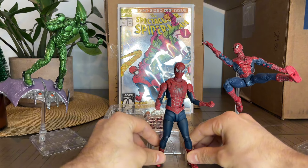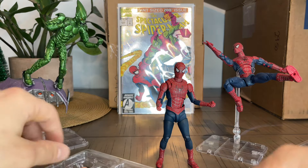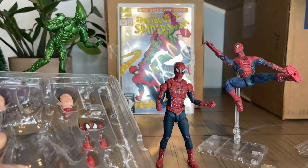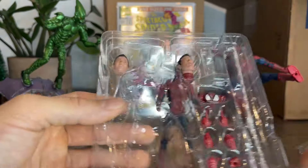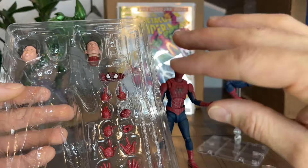Let me just get him straight so we can look at the stuff that came in the box. So, first things first — he's got one, two, three, four, five pairs of hands. He's got one pointing hand. He's got one relaxed hand.